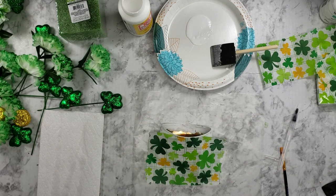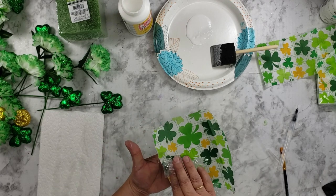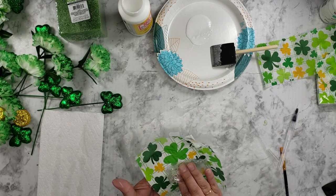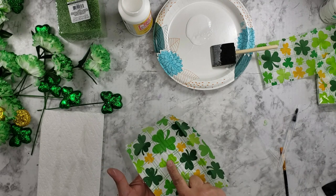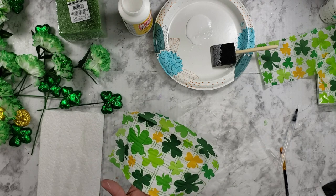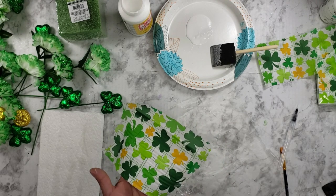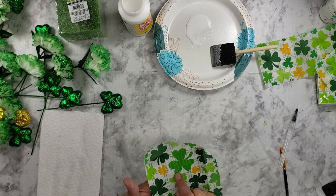So then I'm just going to pick it up and smooth it using the Saran Wrap, smoothing from the center out. See right there — if you play with it too much it will rip your napkin. I guess I'm supposed to just be dabbing with the Saran Wrap. My last video was my first time I'd ever done this, so I guess this is only my second time.